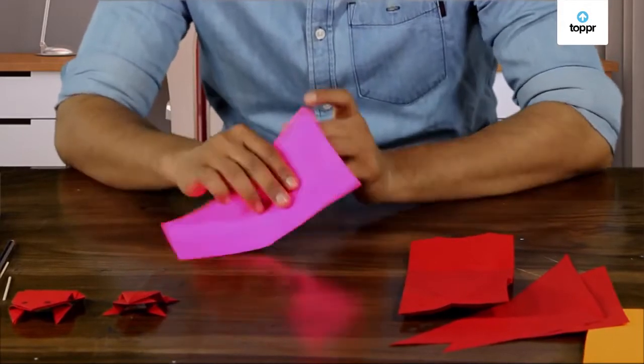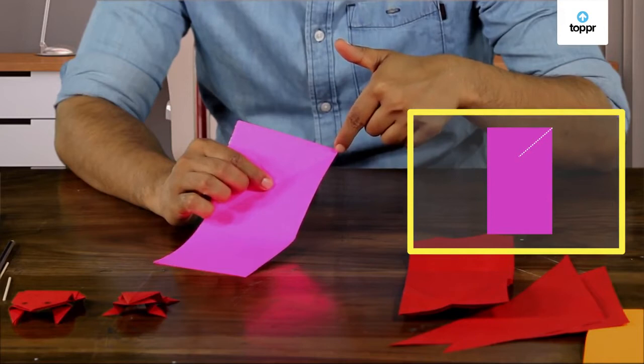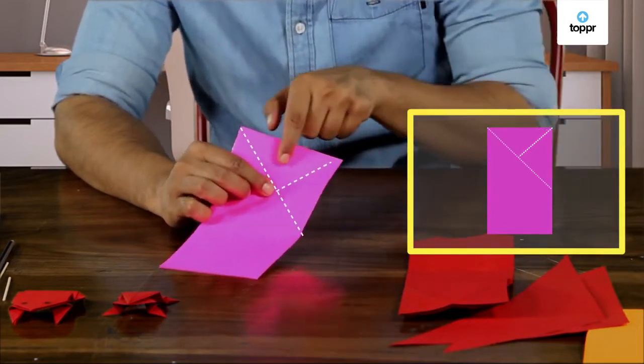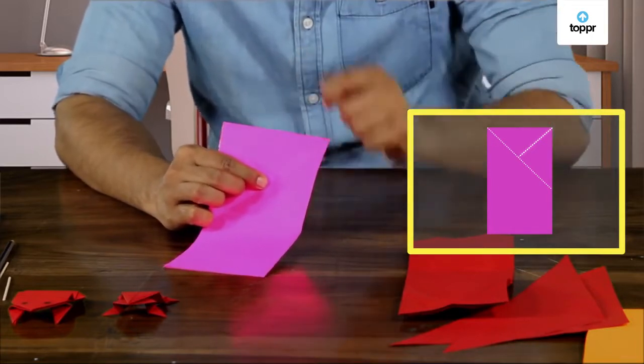What would you call this line here? Can you see that it joins the vertex and the opposite side in a perpendicular line? This is called the height or the altitude of the triangle — just like the altitude of a mountain.